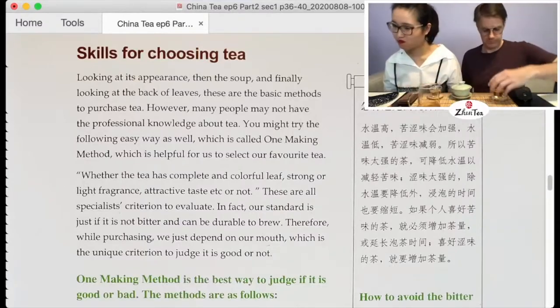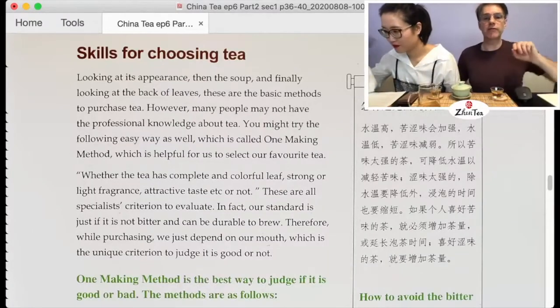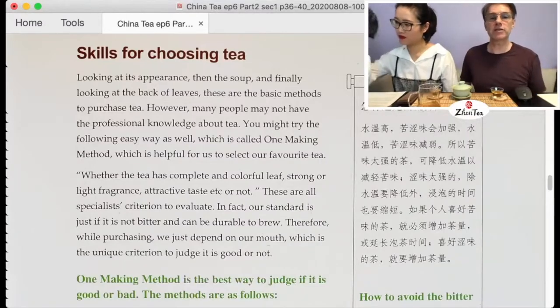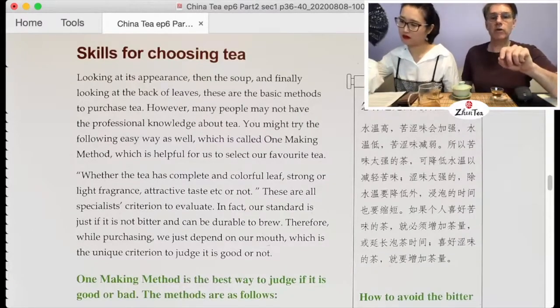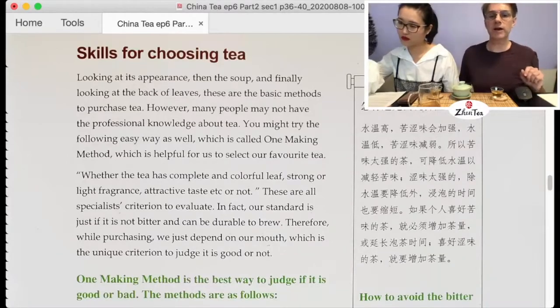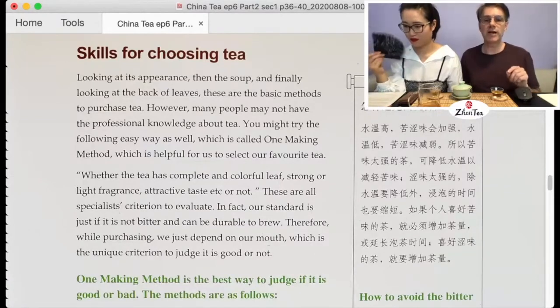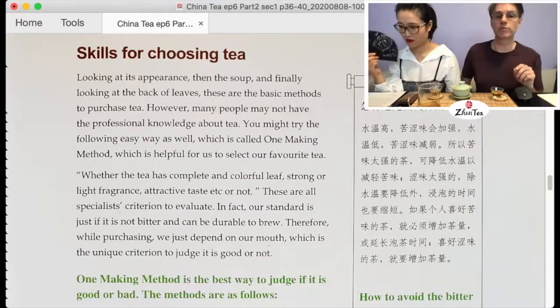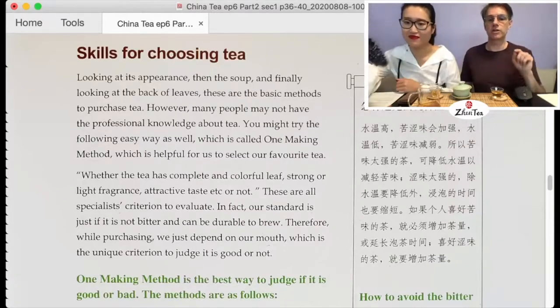Skills for Choosing Tea: looking at its appearance, then the soup, and finally looking at the back of the leaves — these are the basic methods to purchase tea. However, many people do not have professional knowledge about tea. You might try the following easy way as well, which is called 'one-making method': whether the tea has complete and colorful leaves, stronger light fragrance, attractive taste — these are specialists' criteria. Our standard is simply: is it not bitter, and can it be durable to brew? Therefore, we depend on our mouth as the criterion.